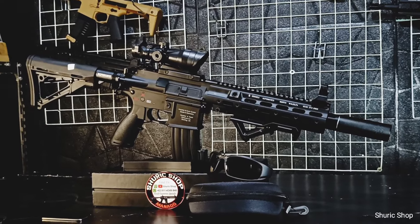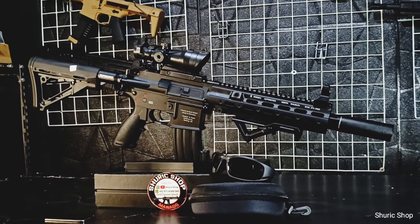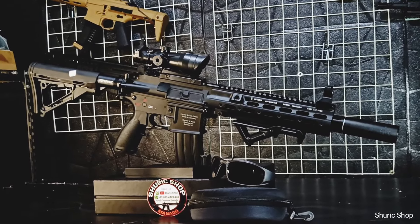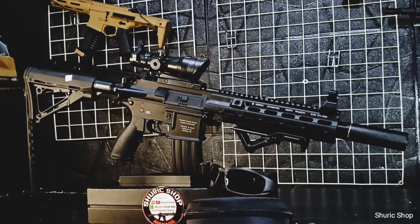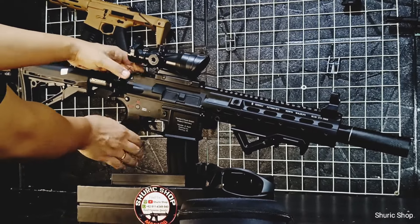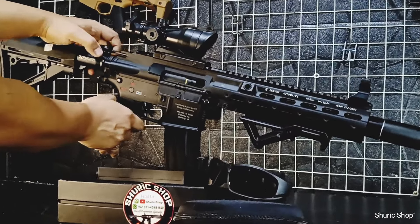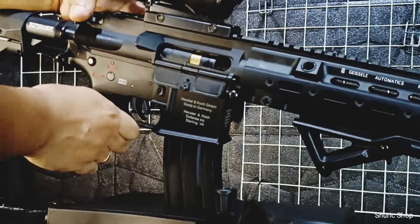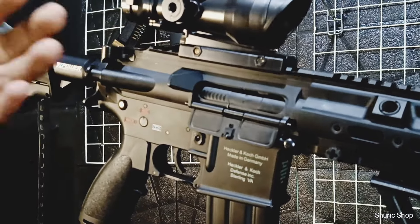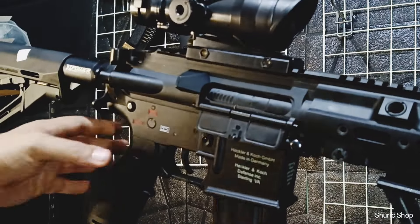Ini seperti biasa di Sejun 416, memang belum pernah di-review kayaknya di Zurich Shop untuk Sejun 416 ini karena cukup jarang kita temui. Tapi kita jelaskan sedikit tentang fitur-fiturnya. Seperti biasa di Sejun ini sudah ada dust cover, kemudian dia sudah menggunakan bolt cage - dummy bolt-nya sudah tertahan, ketika kita akan menekan bolt release-nya dia kembali ke posisi semula.